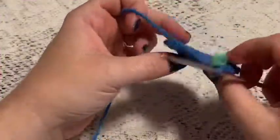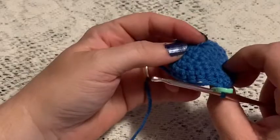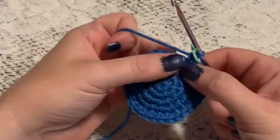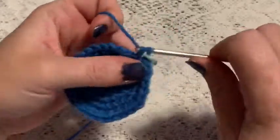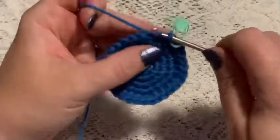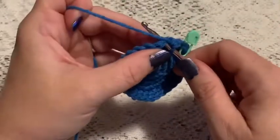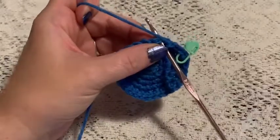Before moving on, now's a good time to go ahead and weave in that beginning tail and cut off the excess yarn. For rounds six through fifteen, you're just going to do one single crochet in each stitch all the way around, and once you come to the end of round fifteen you should still have 30 stitches.